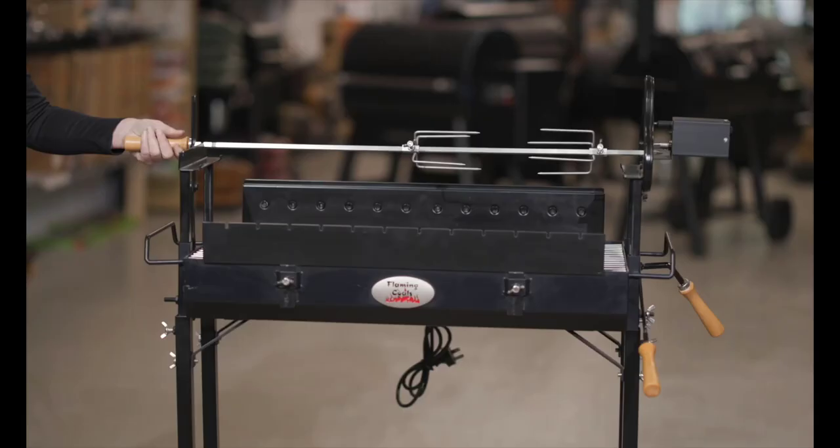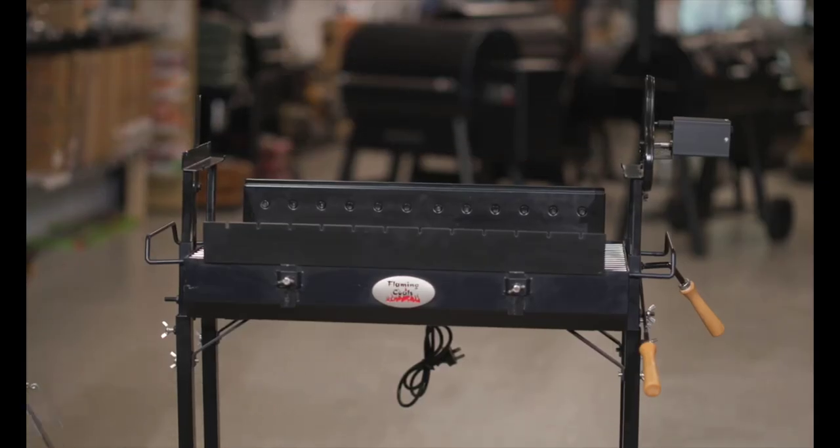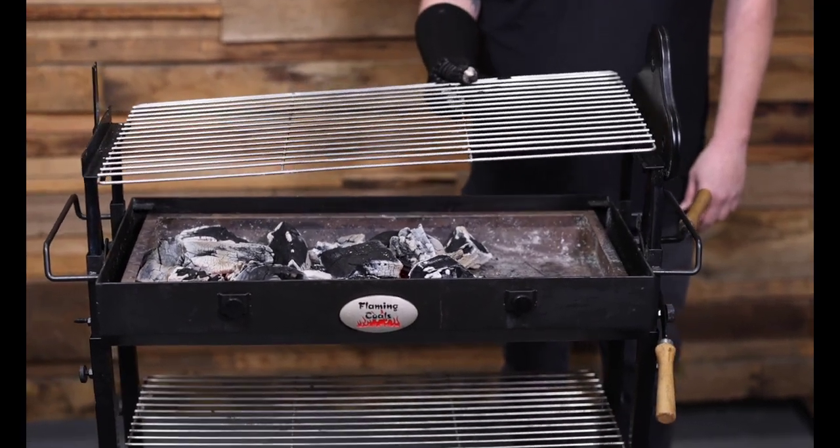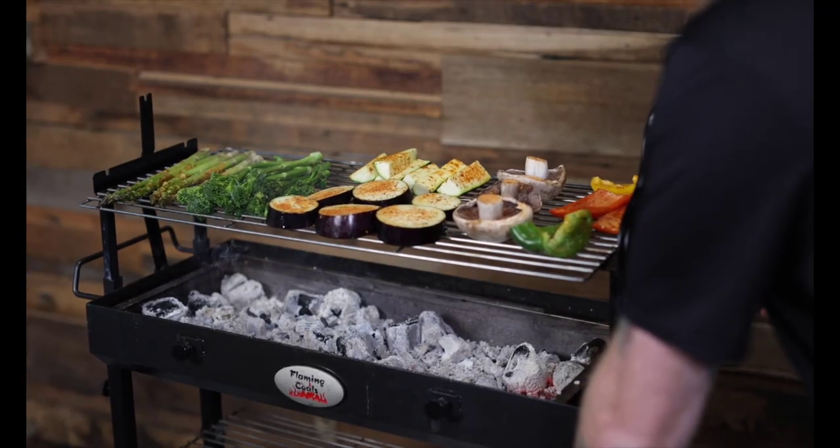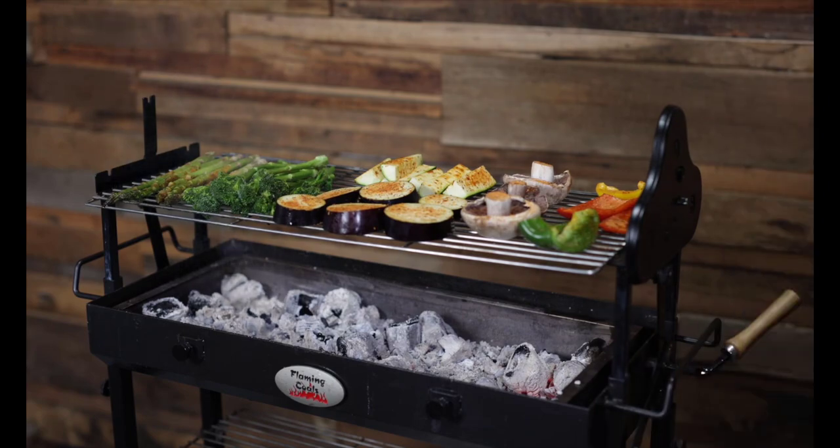When using the spit as a charcoal barbecue, remove the top three skewers, place the grill on the top ledge, and raise and lower the grill over the coals. Grilling over charcoal has never been easier.